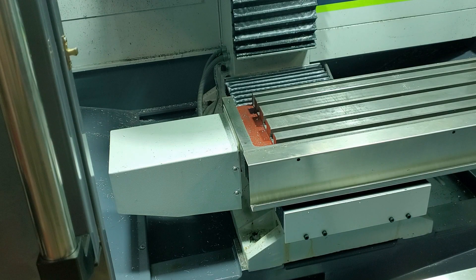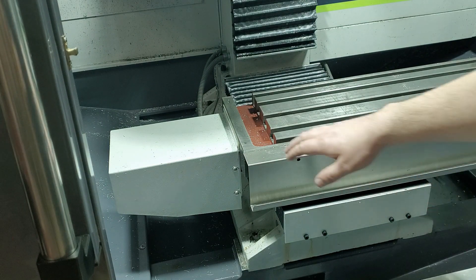If we're not able to unstick the axis by hand, what we're going to have to do is gain access to the coupler between the servo motor and the ball screw in order to turn it with a pair of channel locks. So on the X axis specifically, what we're going to have to do is take off a couple pieces of sheet metal.